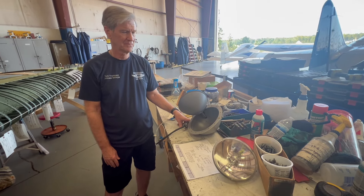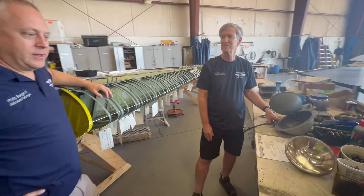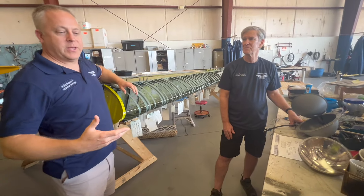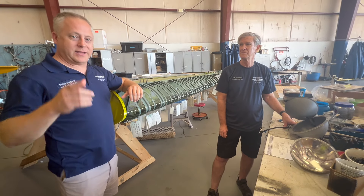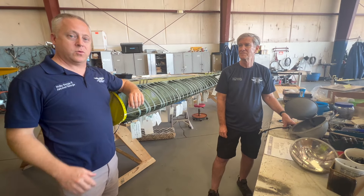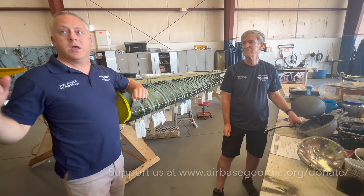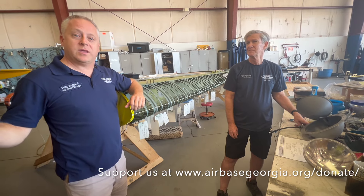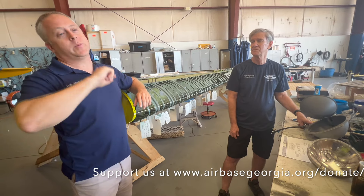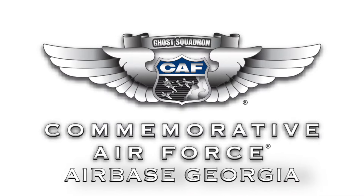Thank you so much for walking us around and showing us part of this wonderful historic asset today. It takes a lot of people, as you can see, to put this airplane back in the air. But don't forget, it takes you at home to do it as well. So look out for 12 Planes of Christmas coming up. We have a major announcement in December — somebody ended up helping us out with something. I'm not going to give it away. You'll just have to pay attention for the next update. Bye.